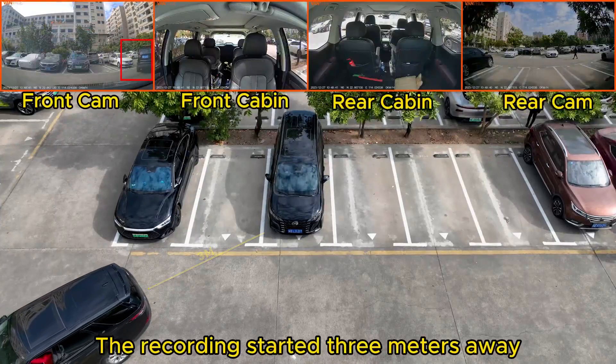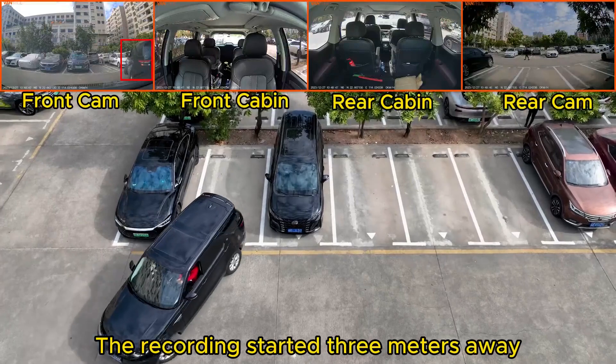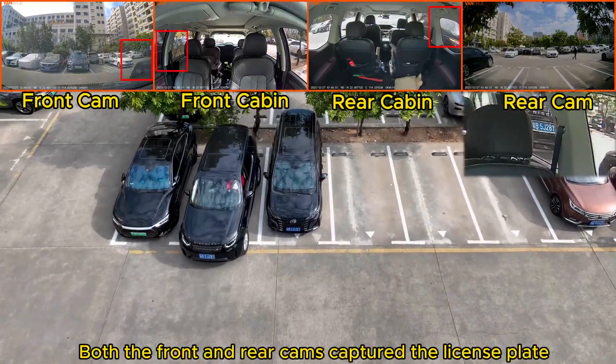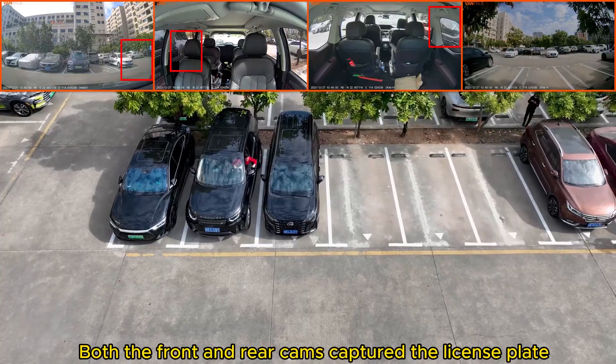The recording started 3 meters away. When the car reversed into the garage from the right side, both the front and rear cams captured the license plate.